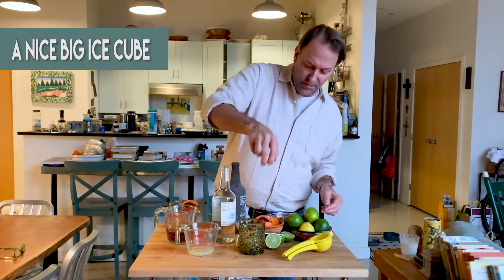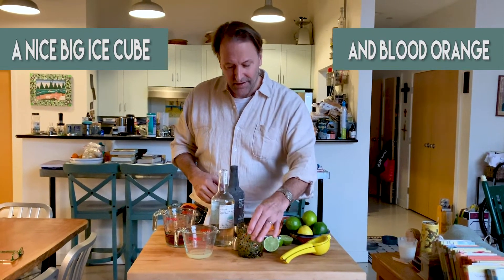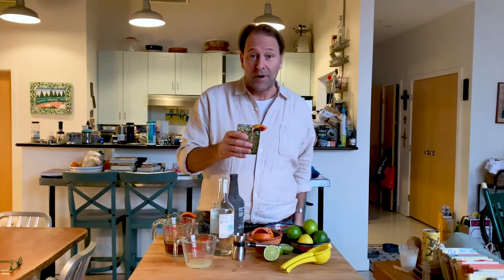I'm going to cool it off with a nice big ice cube. I'm going to garnish it with some blood orange. And there is a traditional margarita.